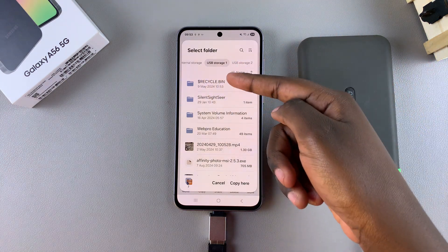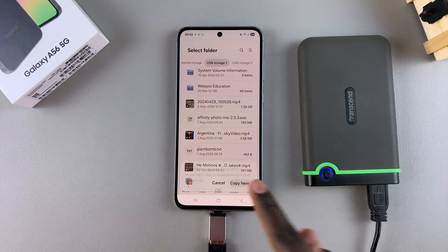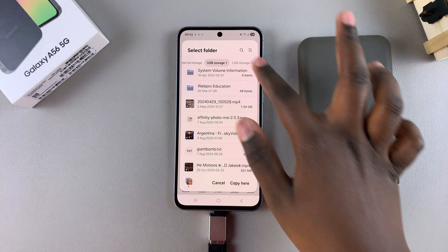So choose your destination under USB storage, and then once you've done that, just select copy here and wait for the process to complete itself.